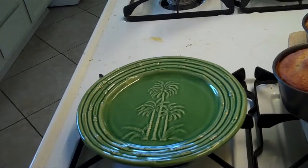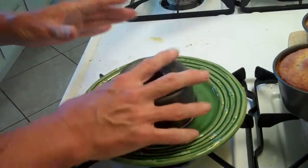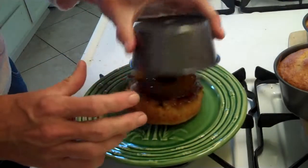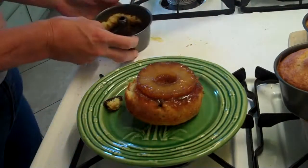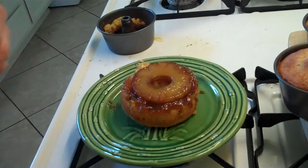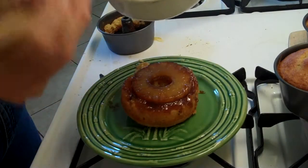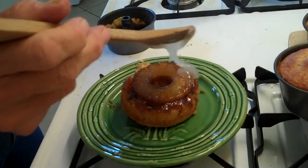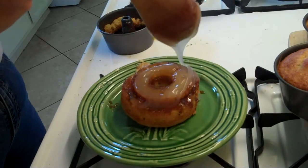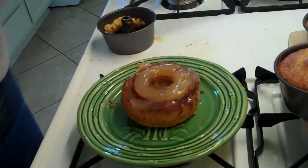After 10 minutes, get a nice plate out and take one of your cakes. It's still hot but I can handle it. Give it a good wham — sometimes it needs more than one. Almost perfect; one raisin got in the way there, but there's your pineapple upside down cake. Get your pineapple gel and give it a little extra gooeyness on top — let it drizzle down the sides. Ready to serve. Enjoy!